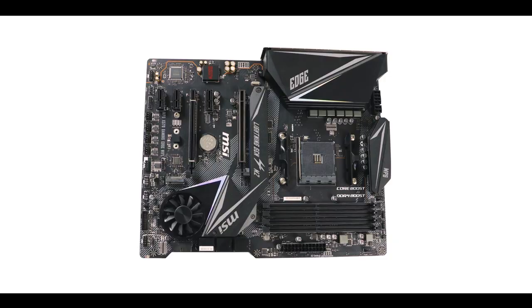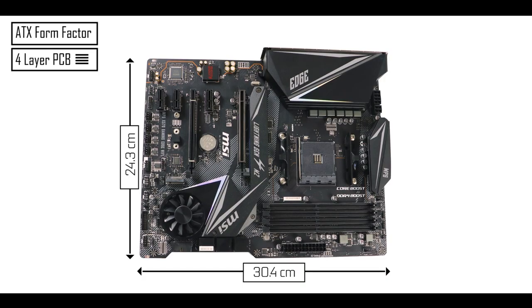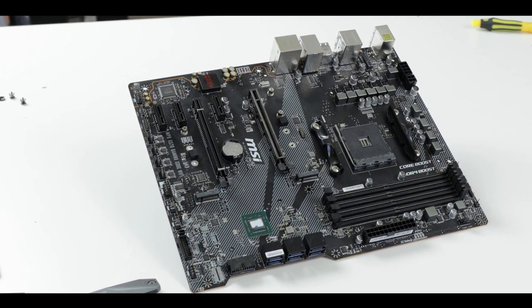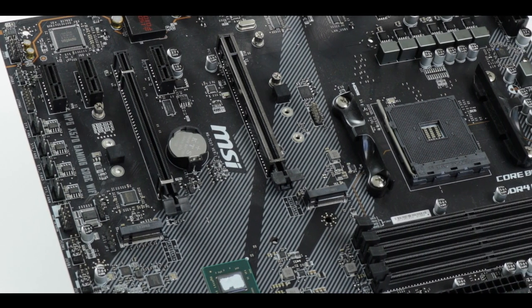When I was reading that feature list, I was wondering how did they do it — and the real answer is that they've been cutting a lot of corners, and corners they should have never ever cut. Starting with the obvious: we're dealing with a four-layer ATX PCB, and that is not good news. When you're dealing with a PCIe 4.0 motherboard, that's a lot of bandwidth, a lot of high-performing components, and a lot of signal interference. The more PCB layers you have, the better isolation you'll get on high-bandwidth operation.